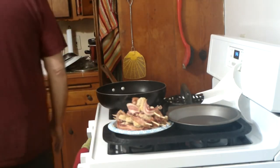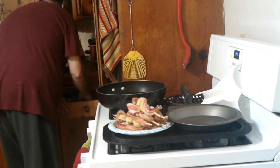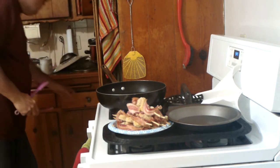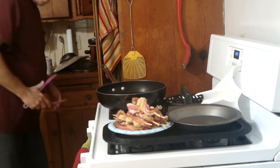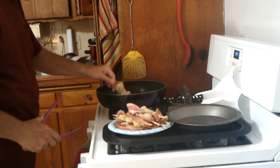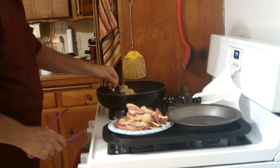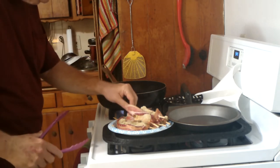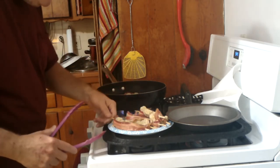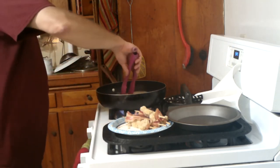Okay, here we go, folks. I need to grab a pair of tongs. You just have your oil heating and you set these in there. You'll hear them bubbling and brewing.